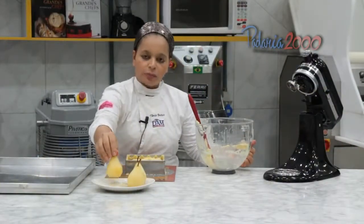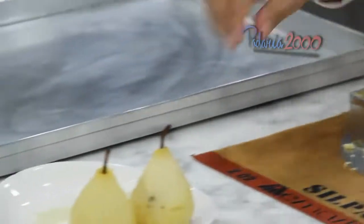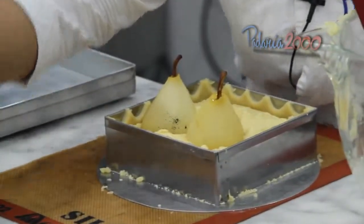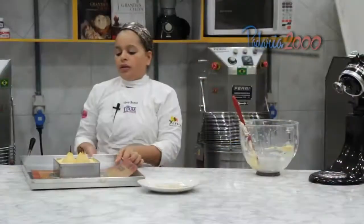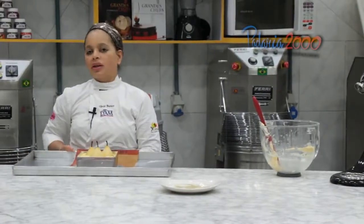Aqui eu vou colocar as peras. Eu descasquei as peras, fiz uma calda de água e açúcar e aromatizei com baunilha. Em seguida eu coloquei as peras quando ela deu ponto de fio. Forno a 160 graus, aproximadamente 30 minutos.